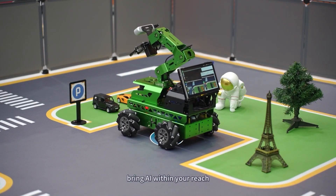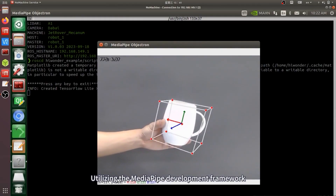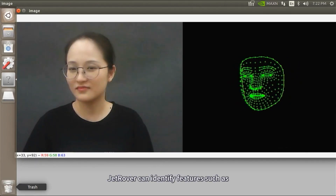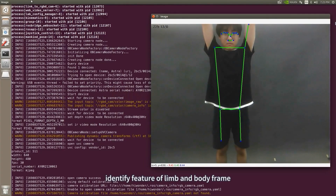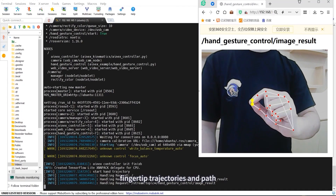Utilizing the MediaPipe Development Framework, Jet Rover can identify features such as facial contour, limb and body frame, and fingertip trajectories and paths.